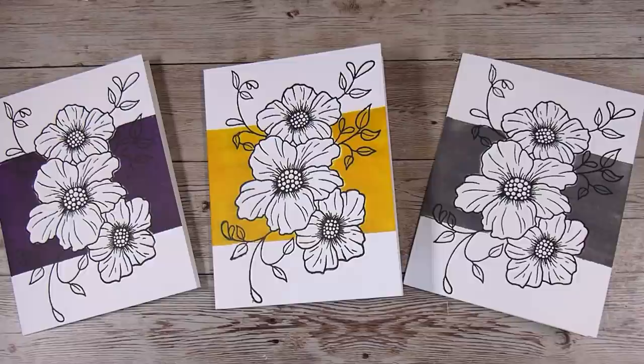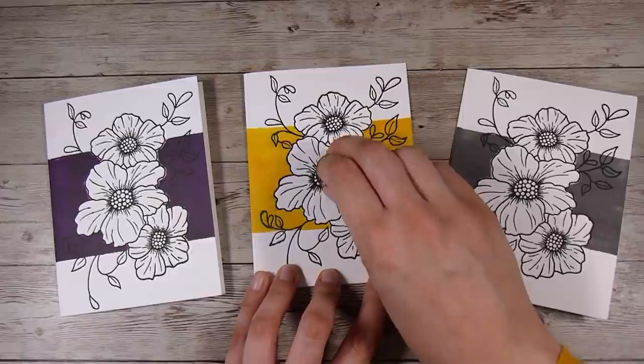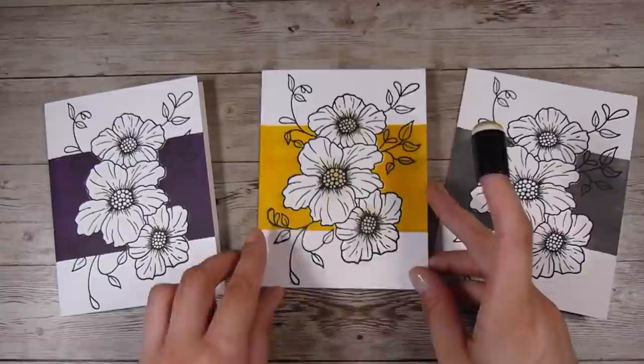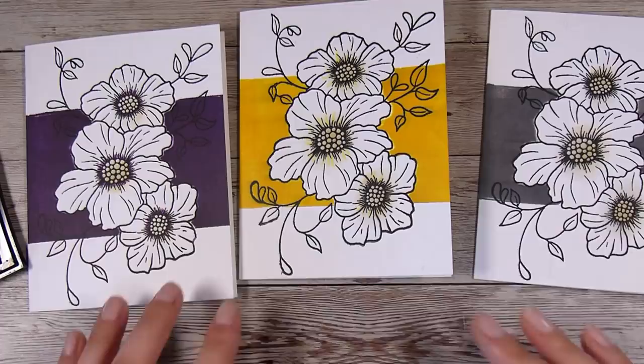Here are my three cards. You could definitely leave the flowers as is — I do want them to be white, I really like that stark contrast between the color beside them and the white flowers — but I thought I'd add just a tiny smidge of color. I'm using a little finger dobber; I love finger dobbers for card making and use them in almost every project. I didn't even re-ink it, just added a tiny bit of color in the center.